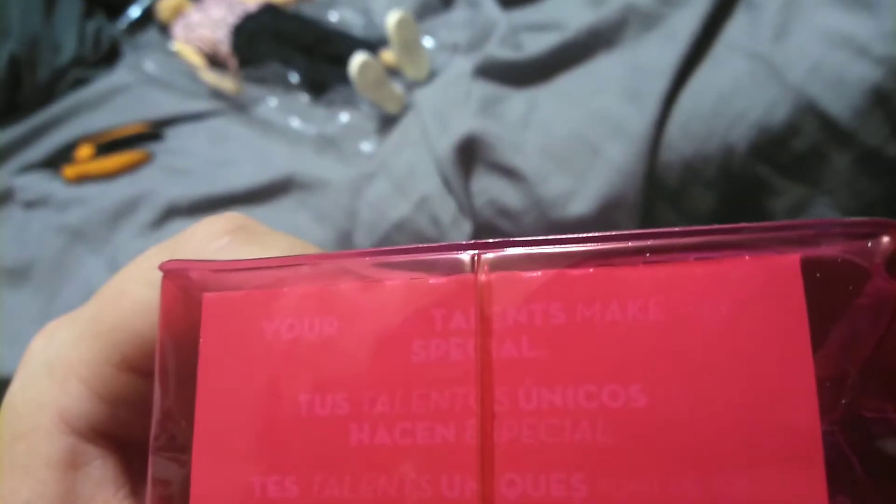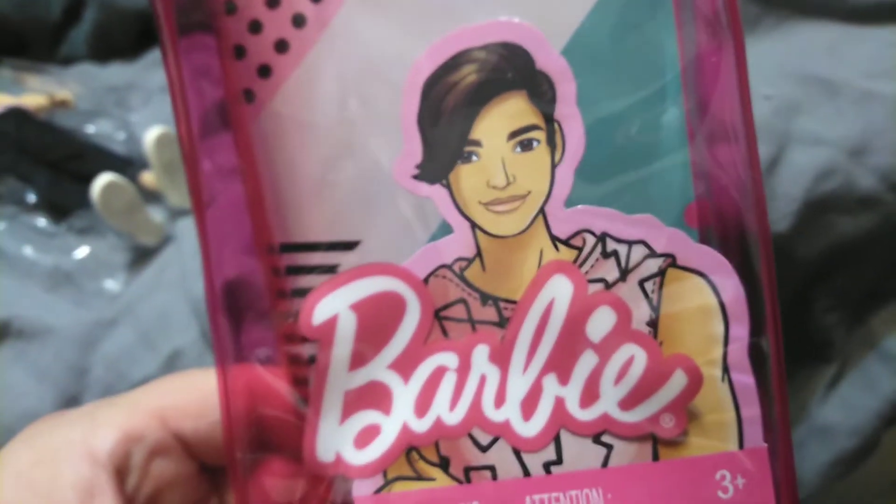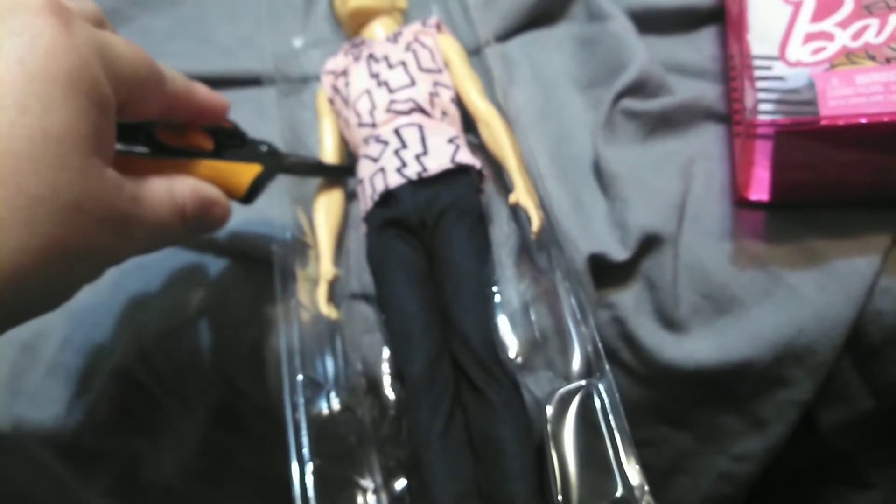I'm going to pull him out here. I wonder if it says anything good on the bottom. Whoa, what does it say? 'Your unique talents make you special.' Well, thank you. There's the inner lining and there's his box art. These are good for 3+. The Kens usually don't have anything attached in the box, but I think he's got at least his centerpiece here that I can try and pluck out on camera without actually hurting him. There we go.